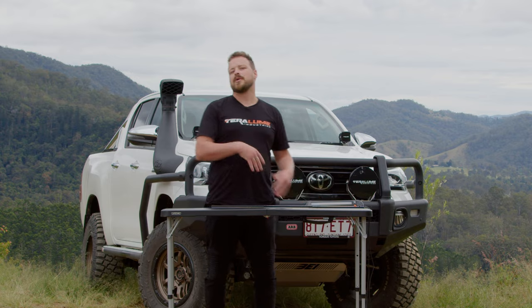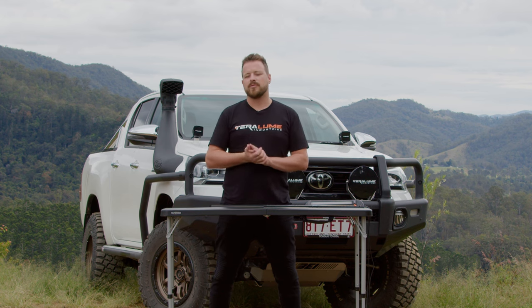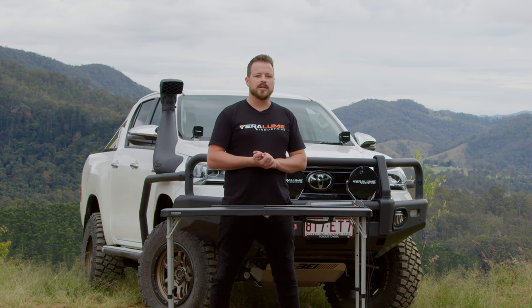All four of our strip lights are fully dimmable from 10% to 100% anywhere in between. You don't always need them on full power — over nighttime you might want to wind them down a little and don't need them on full noise.